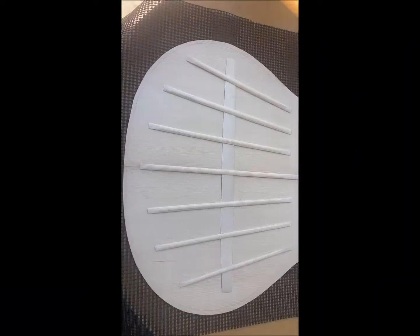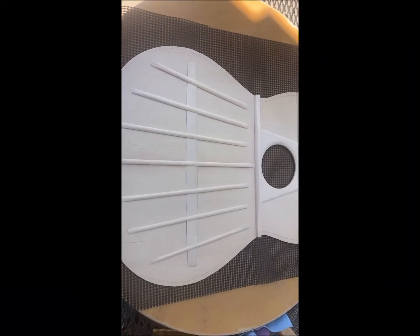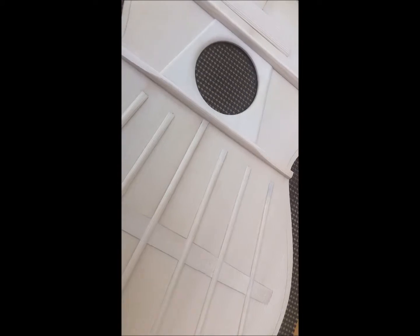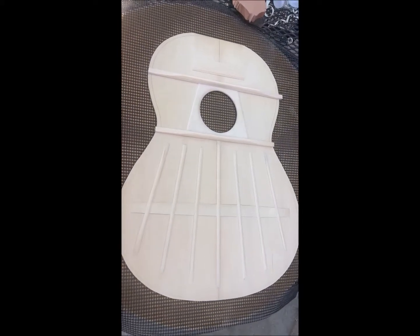Today we're going to look at one of my flamenco guitars being braced. Here we have one of my flamenco guitars that have been braced — all braces are polished and ready to go. Flamenco guitar.